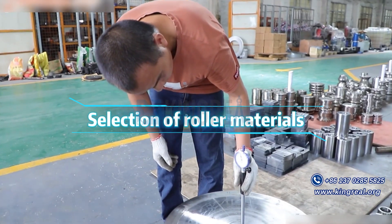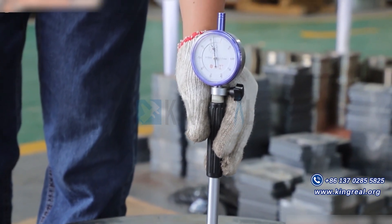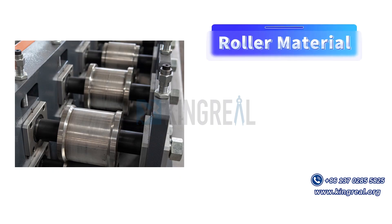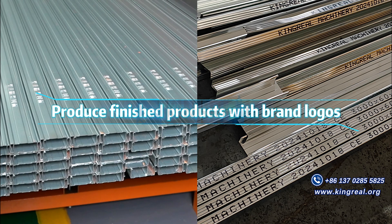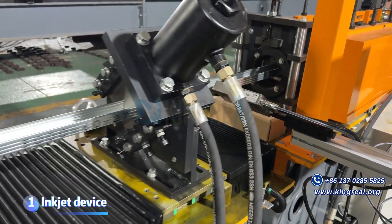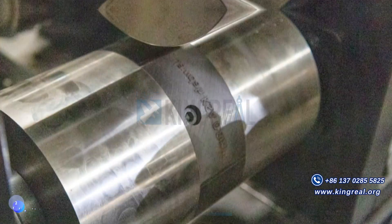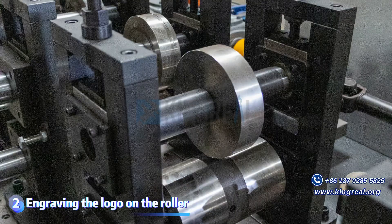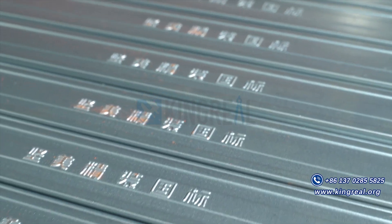In the manufacturing of roll-forming machines, the selection of roller materials is crucial. Kingreal's commonly used roller materials include CR12MOV, CR12, 45#, GCR15, and 42CRMO. For producing finished products with brand logos, there are two main options: one is to equip the roll-forming machine with an inkjet device to print the customer's brand logo on the surface; the other is to engrave the brand logo on the roller surface so that finished products with brand logos are produced during the forming rolling process.